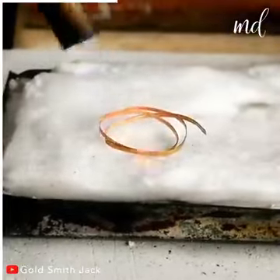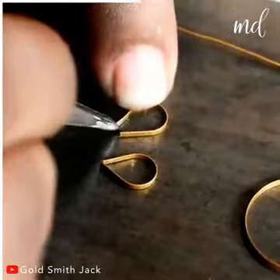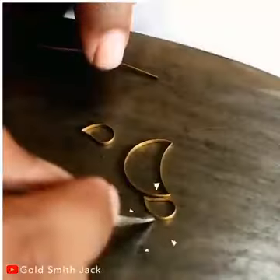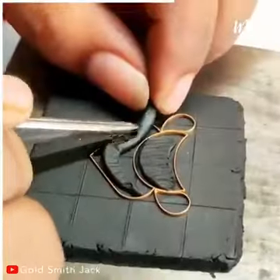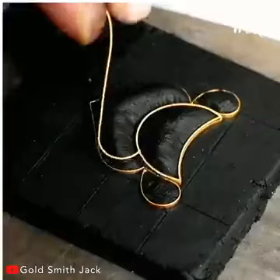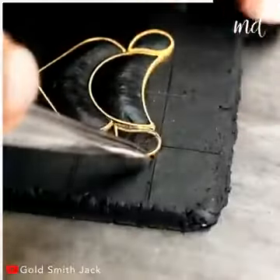Heat the gold until it's red-hot and let it cool before working with it. Start forming the desired shapes, placing the golden pieces on a flattened plastiline clay to create 3D-raised molds.